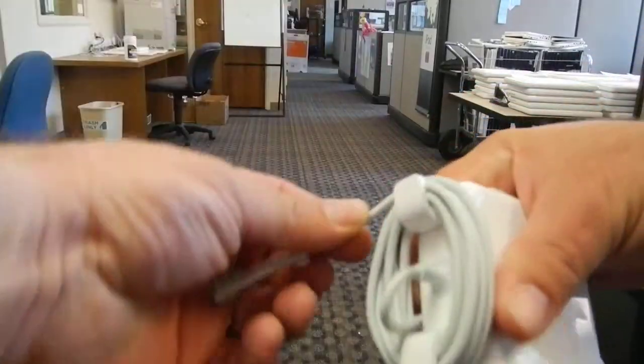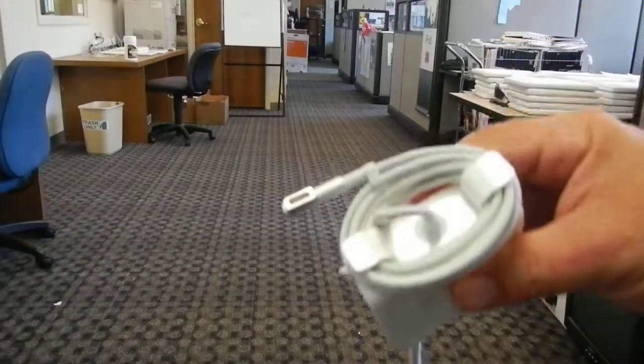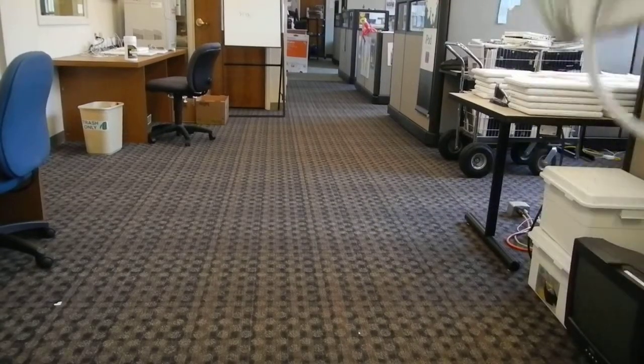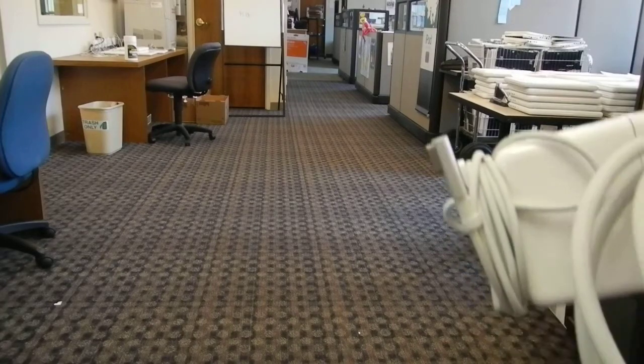Breaking the power supply means replacing the power supply — 80 bucks. The other thing that happens to these cords is people leave them out for their rabbits, puppies, or cats, and the cords get chewed up. That also costs about $100 to replace, and is certainly not covered under warranty.